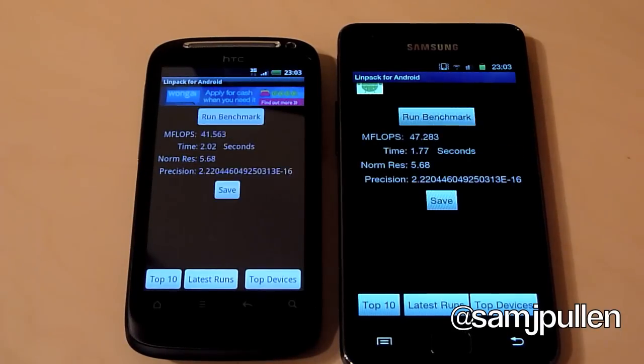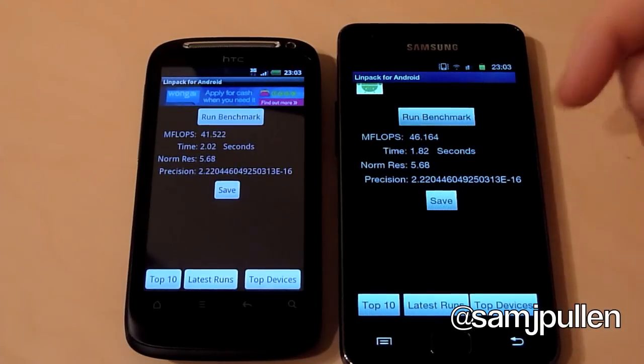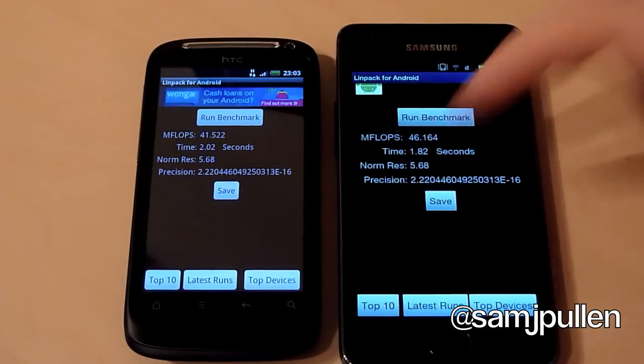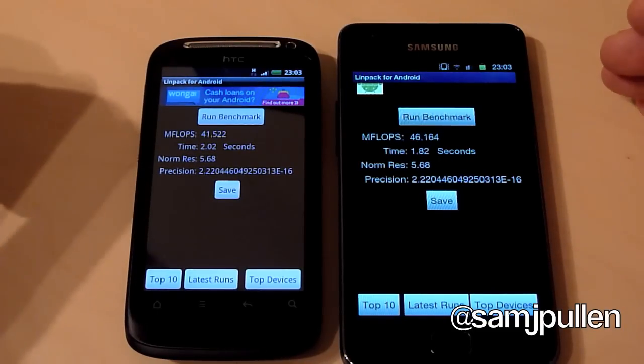In our second test, we're getting once again 47.283 at 1.77 seconds for the Galaxy S2. The Desire S has bumped up a slight bit to about 41.5 at 2.02 seconds. In the third run, the Galaxy S2 went down slightly to 46, and the Desire S maintained its previous score at 41.5. So again the Galaxy S2 is the winner, but it's not as big a margin as Quadrant was - it still does win though.